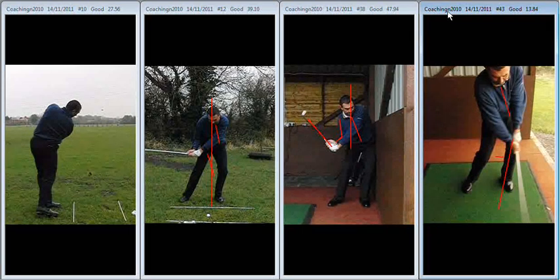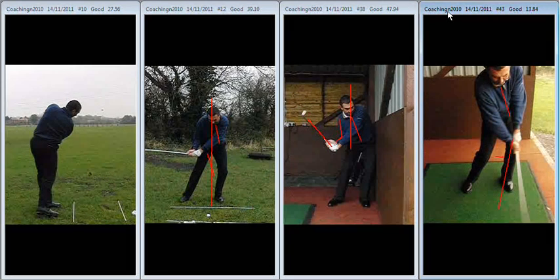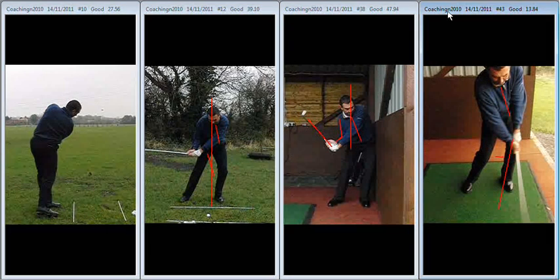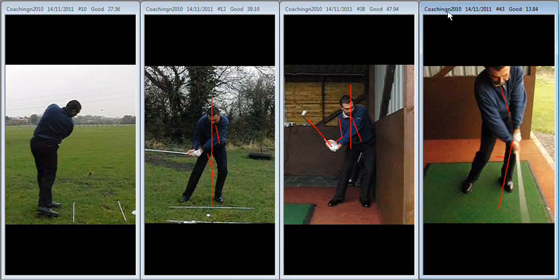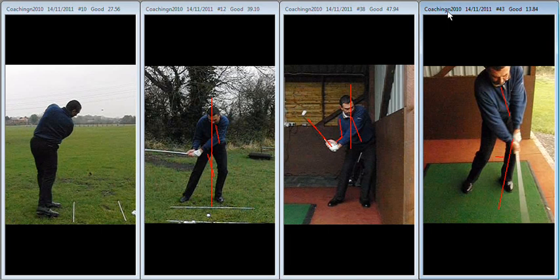Those are the two key aspects that you need to work on before we get to the end of the next session. I will email you some images across at some point in the coming weeks just to emphasise the two areas that we discussed during your session. Good luck with it. As I said yesterday, if there's any problems or any questions you want to ask, feel free to drop me an email or send me a text. Great to see you and look forward to doing it again soon. Well done.